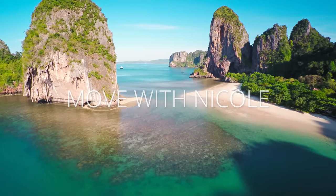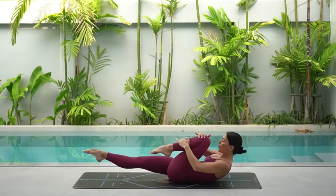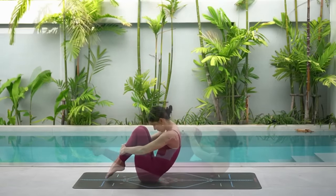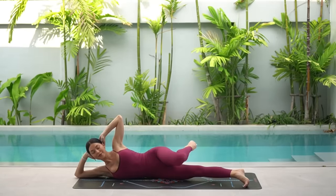Welcome back to Move with Nicole. Today's class is a classical mat Pilates inspired class. You won't need any equipment, just yourself and a mat. So when you're ready, let's begin.